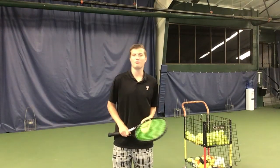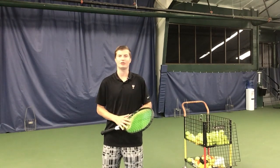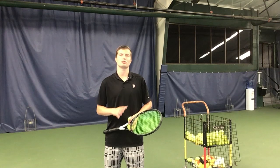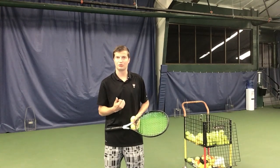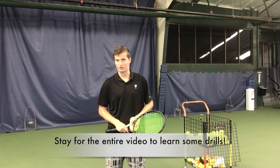Hello tennis fans, this is Jeremy Malfay. In today's video we are going to be talking about how to aim on your serve. We're going to talk specifically about your directional control — getting the ball down the tee, maybe out wide, maybe jamming the returner. I'm going to help you with your accuracy on your serve.